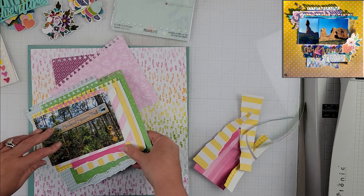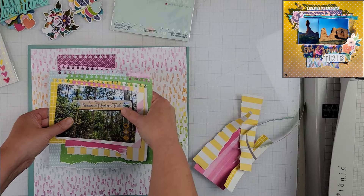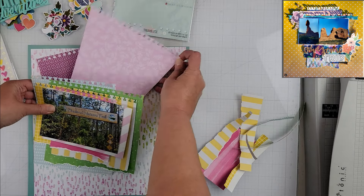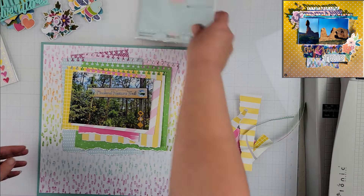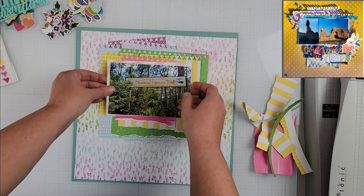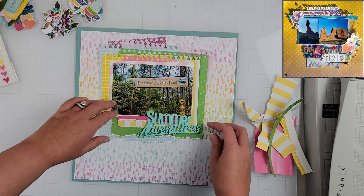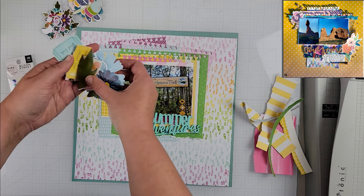I really like the added interest that it gives the page. I'm going to layer up all of these pattern papers, get them where I want, then lay it out on the page and put my title where it's going to go. Then off camera I will glue all of this down and come back to put the embellishment clusters together. You can see I have a Bramble Fox acrylic piece there.